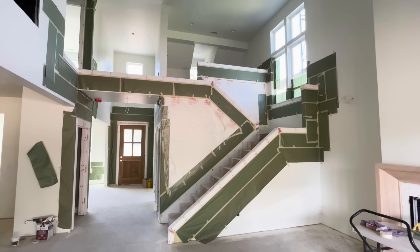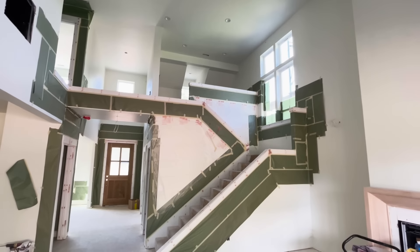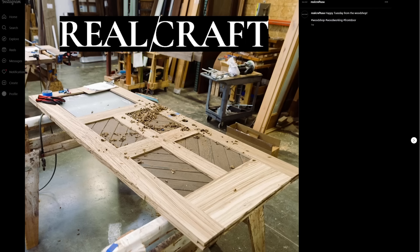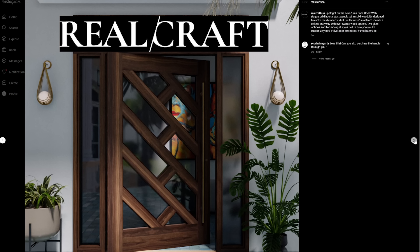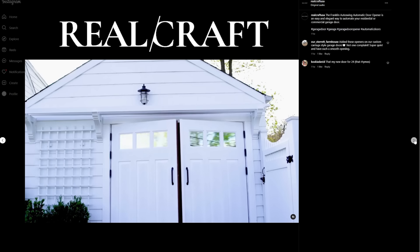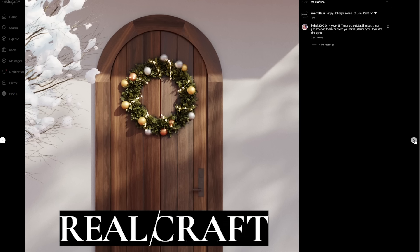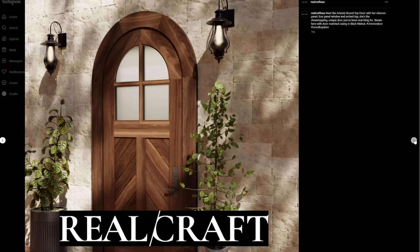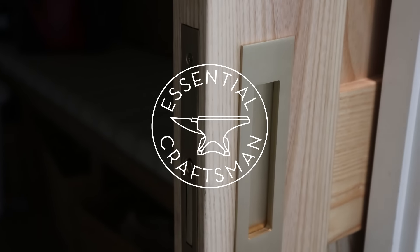Thanks again to RealCraft and Cavity Slider for providing this door and frame. If you're having a house built or if you're a builder, go to their website or Instagram — even if it's just for the inspiration, you will be amazed at the feel that a custom door can add to a home. Thanks for watching. Keep up the good work. We'll catch you next time.